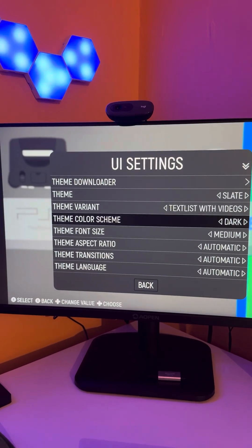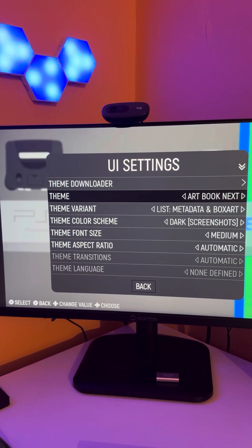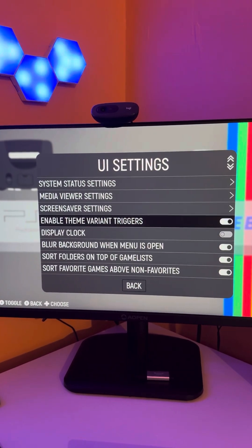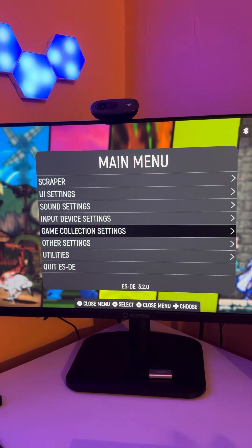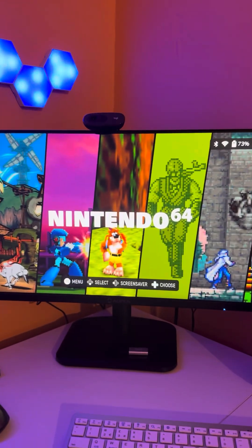We're going to go to Close. I'm not going to make any changes, however you can make a few changes if you see fit in terms of what gets displayed as part of this theme. We're going to scroll right the way down, click on the back button, and in just a few moments you should see the screen change. Let's come out of that menu altogether.